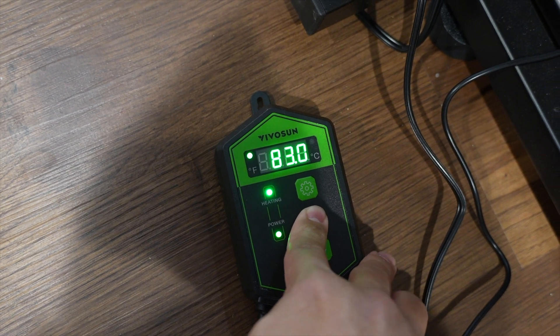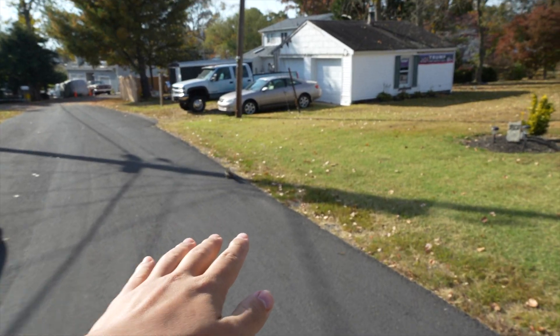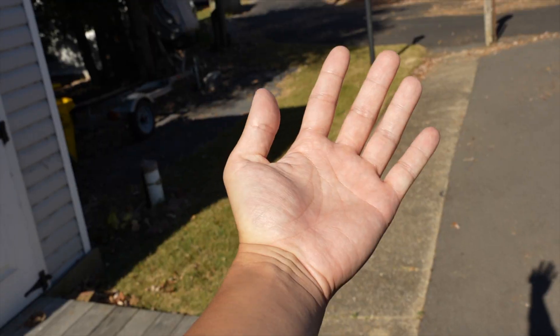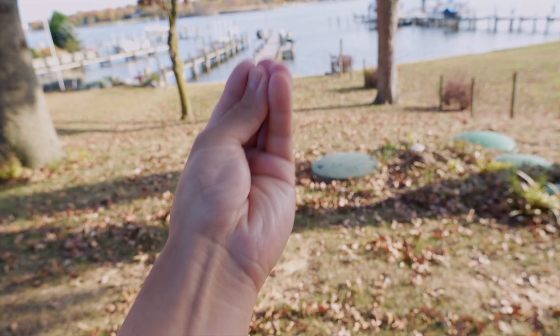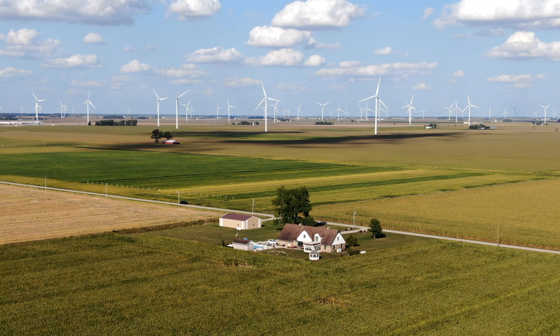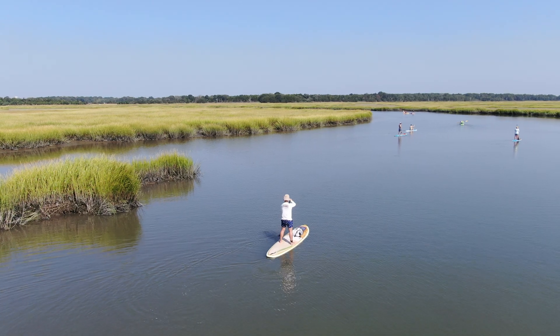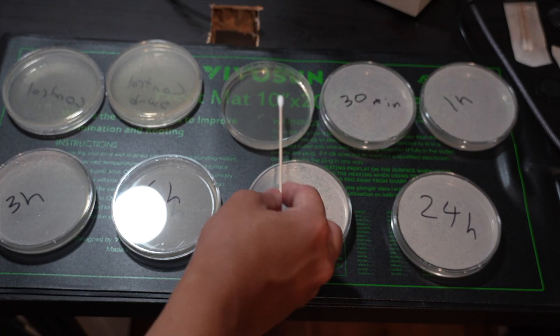Now that we've set up our materials, we can finally get this frankly disgusting test started. The first thing I did was go stand outside with my hands in the wind for 10 minutes. I did this not just because I'm insane, but because I was curious about how much crap is in the wind blowing around us and what my hand might pick up. Air and wind is an incredible medium for carrying around stuff in general — it pollinates our plants, carries salt from the ocean, and blows around countless microorganisms from soil, fungi, plants, and animals.